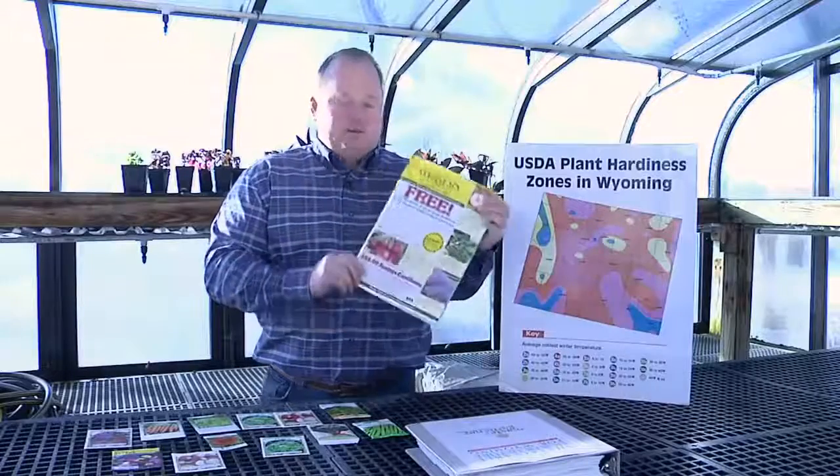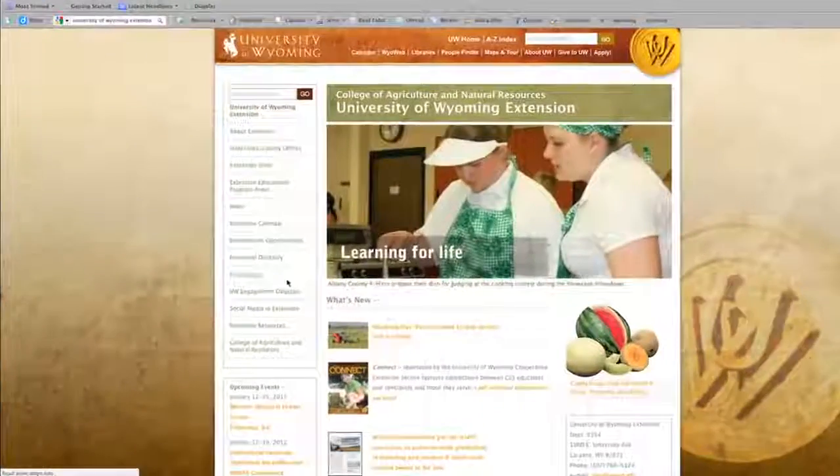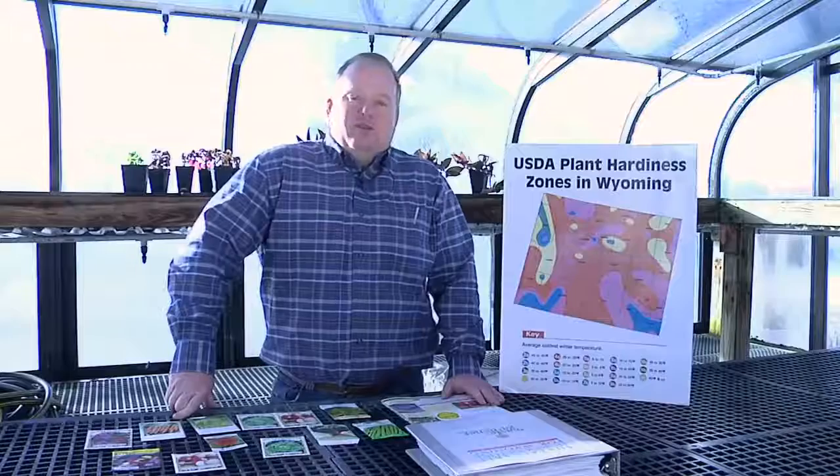With our cold long nights, it's a perfect time of year to start looking at seed catalogs. The University of Wyoming also has a website with publications that will help answer all three of those questions — what, when, and where. This is Hudson Hill with the University of Wyoming Extension, and you're watching From the Ground Up.